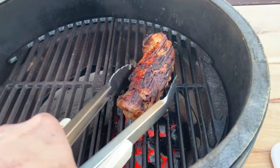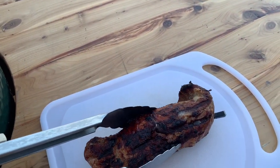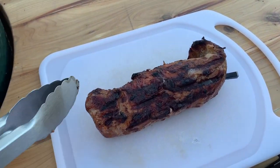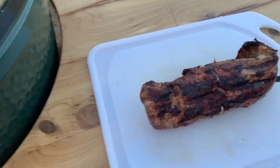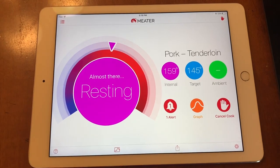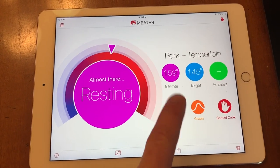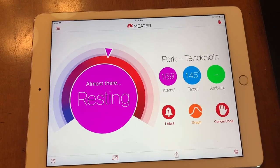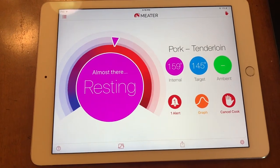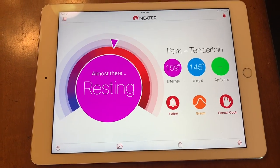We hit our target temperature of 145 internal. I'm going to set it on this cutting board — I always use one that has a juice groove when I'm doing pork loin because it's super juicy. Another feature of the Meter that I like is it automatically calculates your rest time. Right now the meat is resting and you can see it continued to go up in temperature, which is normal — that's going to put it a little bit over medium, but I like it that way and it's perfect for us. We'll wait till it's done resting and then cut it up.